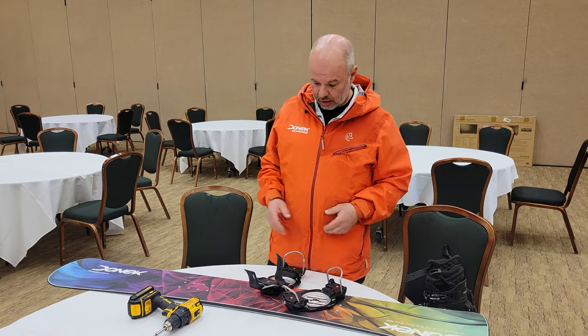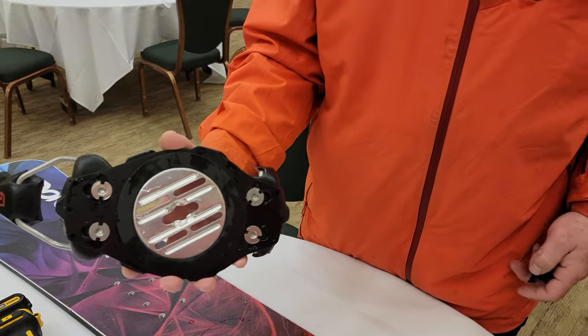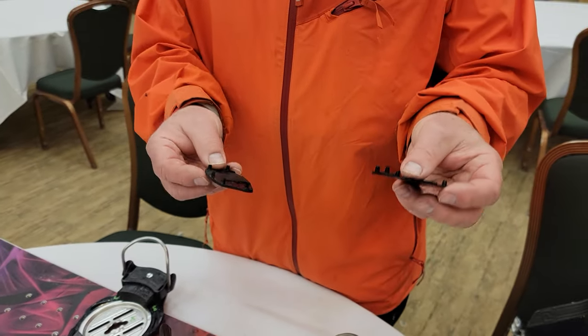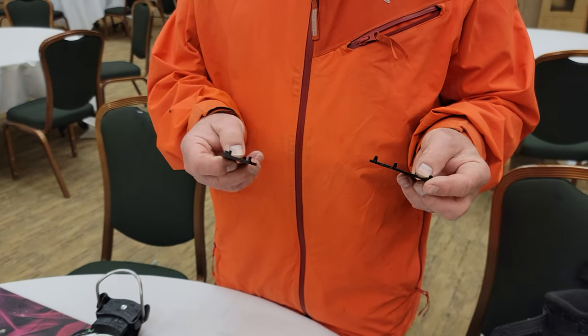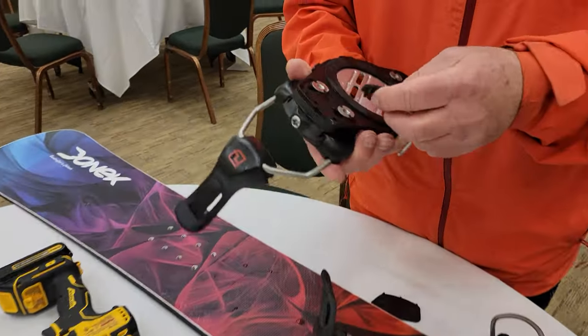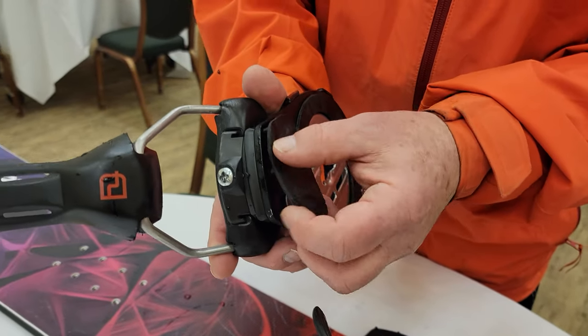It's a long overdue video. Number one, when you take your bindings out of the box, they're going to look like this. You're going to find four of these things in the box. These are probably the most critical thing to your setup, so don't throw them away. Don't get rid of them. They need to go on your binding, and where they go is right here on the bottom of the toe and the heel.